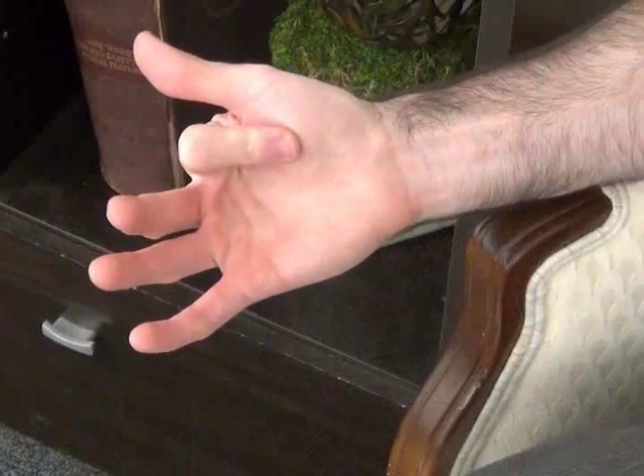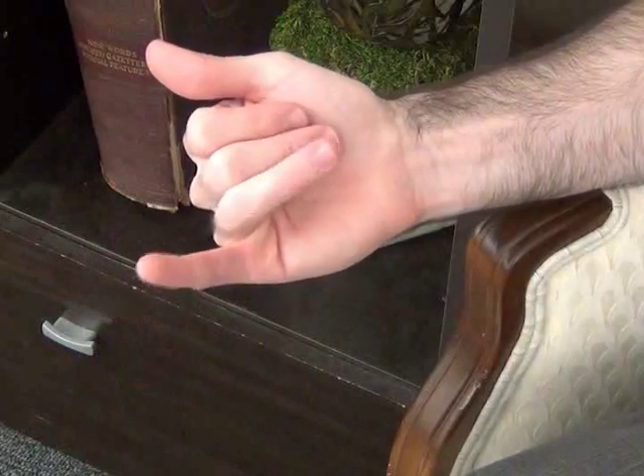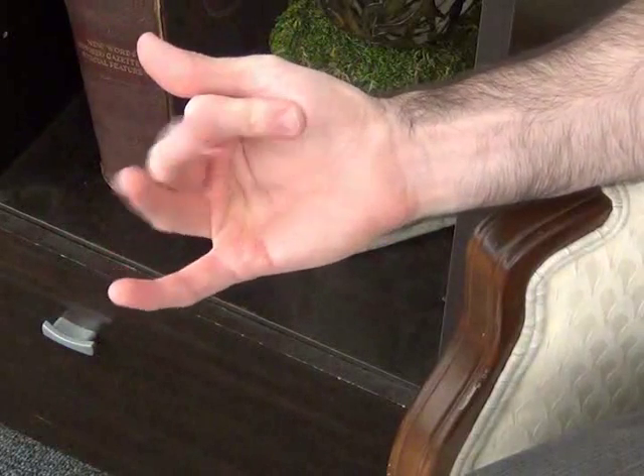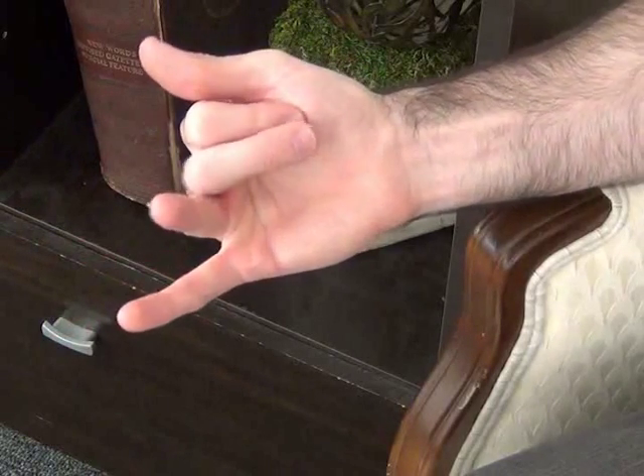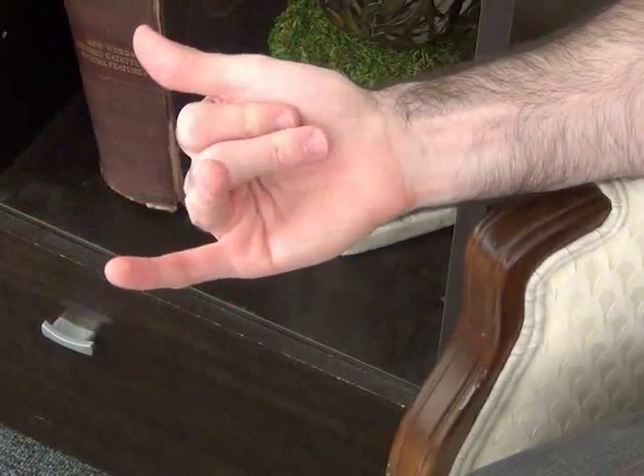Now we're going to do the same move again, only this time we're going to start with our index fingers and work in toward our pinky fingers: index, middle, ring, pinky — then reverse. Remember to relax and breathe throughout the whole move, concentrating on folding each individual finger into your palm one at a time. This move is excellent for stretching the muscles not only in your fingers, but all the way across the top of your hand and deep down inside your wrists. It uses muscles in your hands that rarely get used.